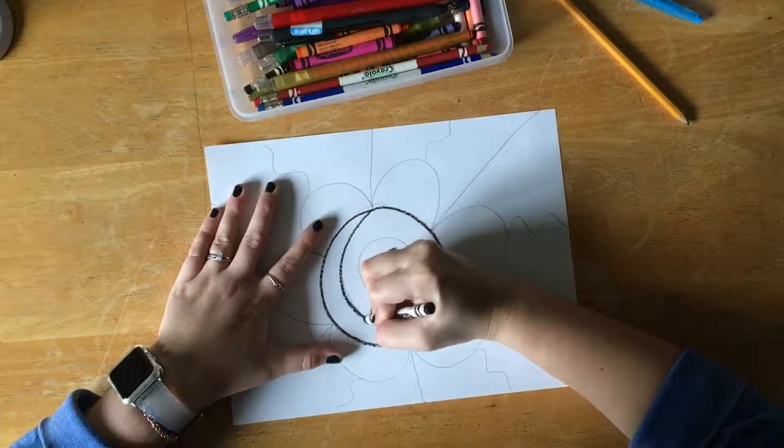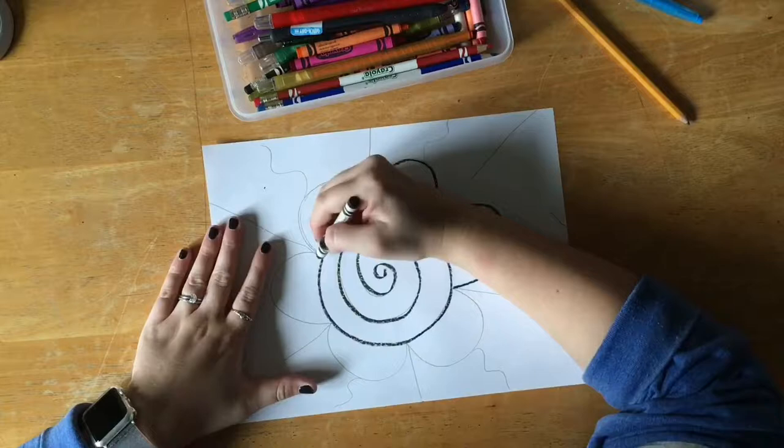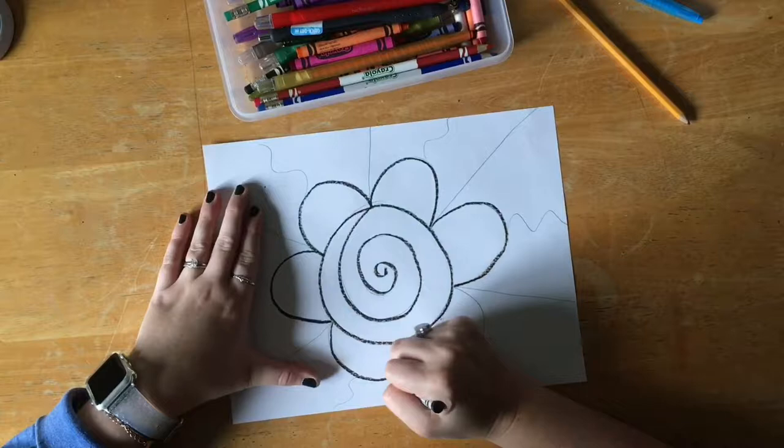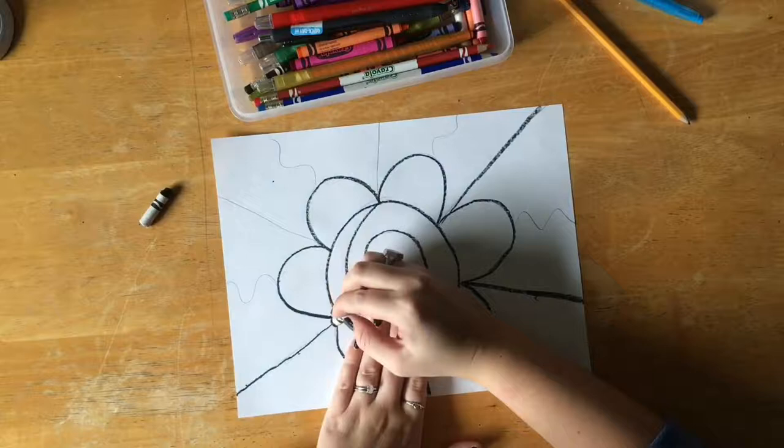This part is sped up by the way, and I am tracing each and every line that I drew with pencil, tracing over it with my crayon. I want to do it really nice and thick. Press down hard with your crayon and make sure you get every single line. I even pressed so hard that I broke my crayon — that's okay, I keep going.